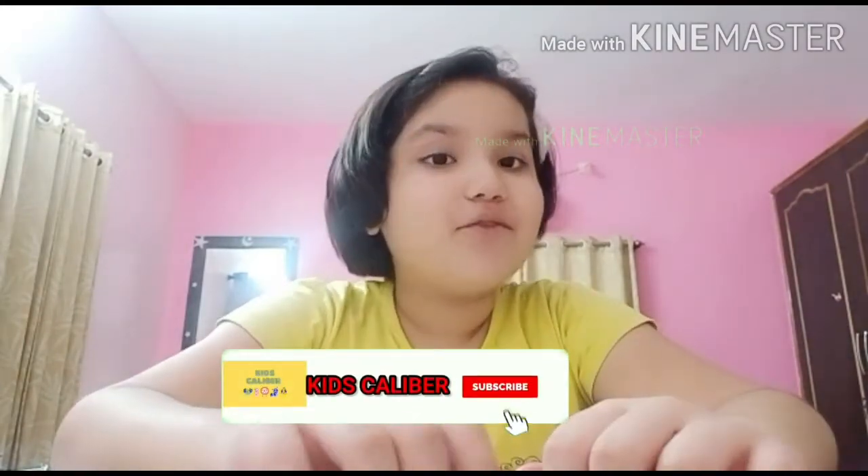Hi guys, I am Ajit Agar from my favorite channel Kids Calibur. Today, let's make a colorful night ball drawing.